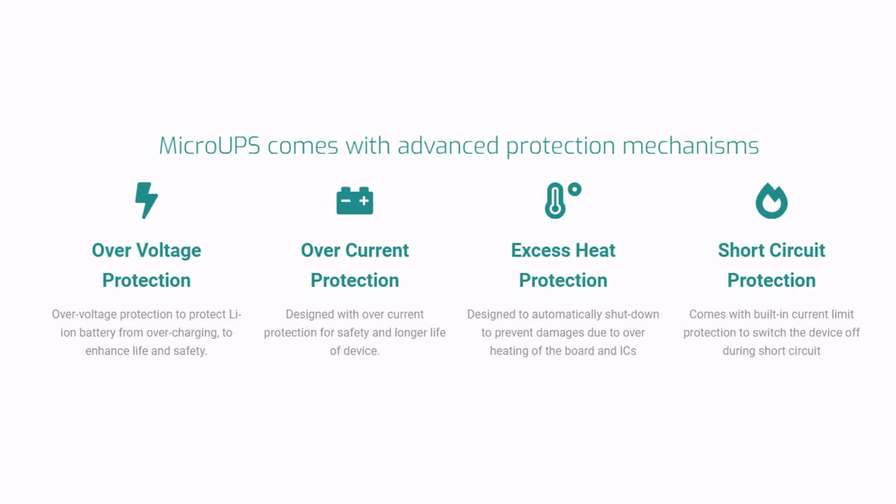Micro UPS is also equipped with amazing protection features such as over-voltage protection, over-current protection, excess heat protection, and short-circuit protection.